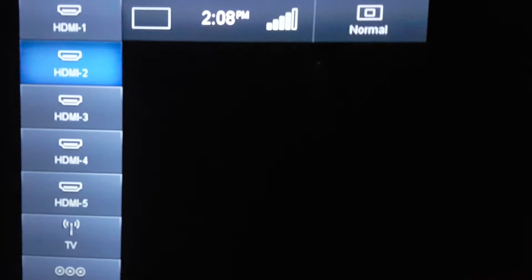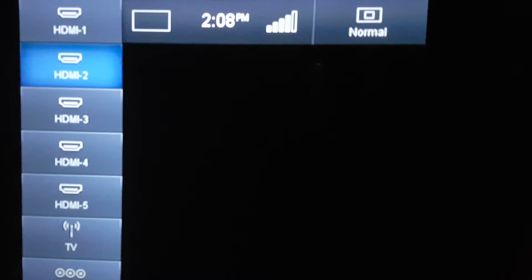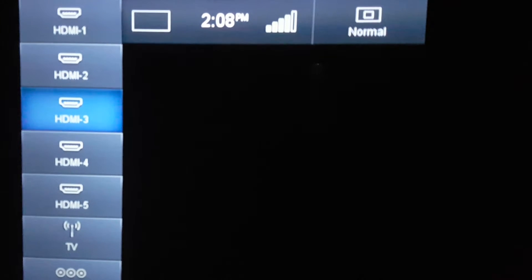For example, if you are on the input labeled HDMI 1, pressing the input button should take you to the input labeled HDMI 2. Pressing input again should take you to the input labeled HDMI 3.